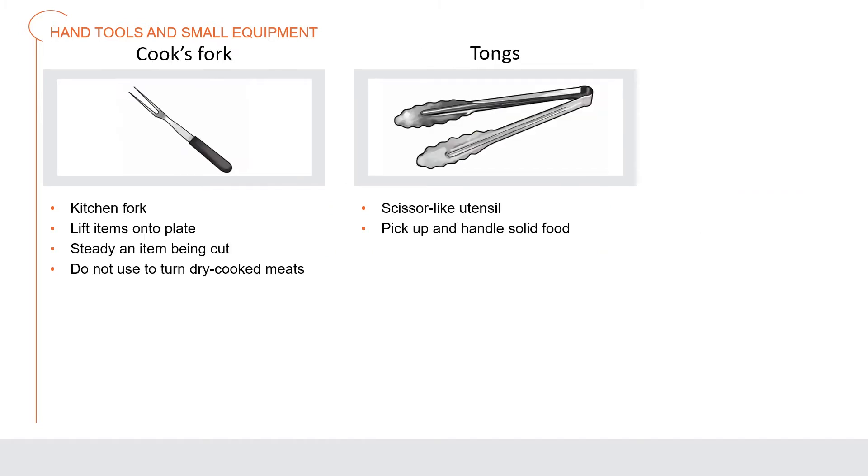A cook's fork or kitchen fork is a fork with two long tines used to lift items to the plate and steady any item being cut. Do not use a cook's fork to turn meat that is being dry-cooked, because the tines may pierce the meat and release the juices.